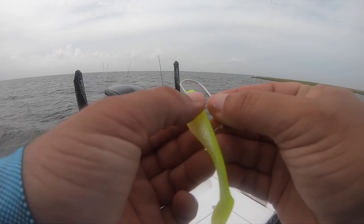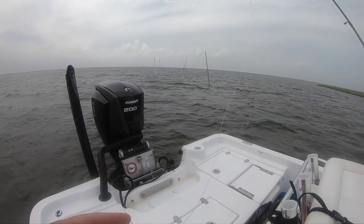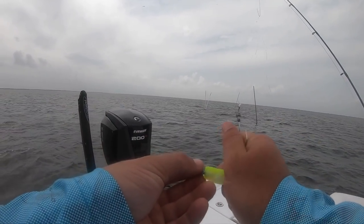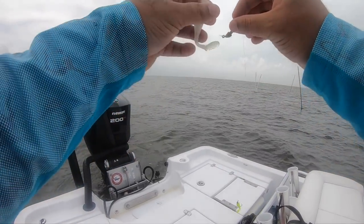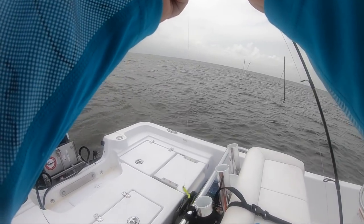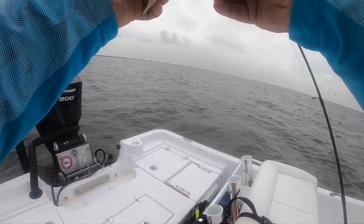Out here in Hopedale today. I'm using a Lemon Head Matrix Shad on a double rigger, and also ultraviolet - give it a shot, try to find the color combination. The water's kind of stained, so that white and pearl show up good, and so will the chartreuse. Hopefully we can catch some fish. Keats already had some bites in the front when I was rigging up, so let's get to it.